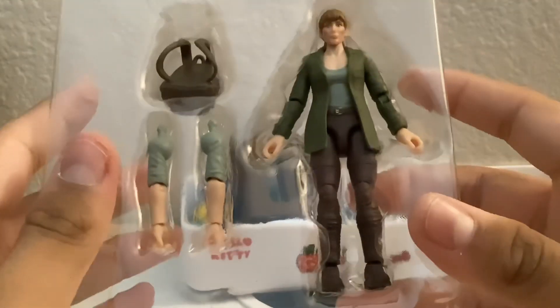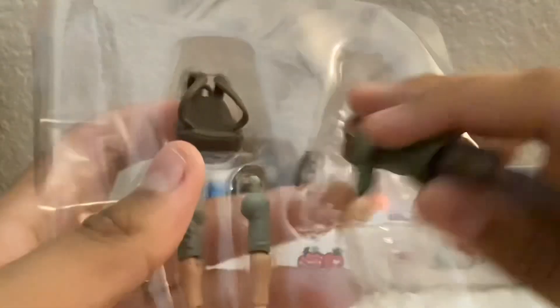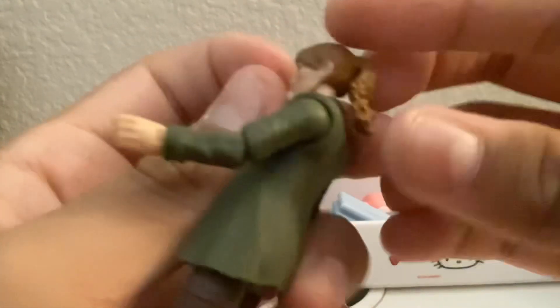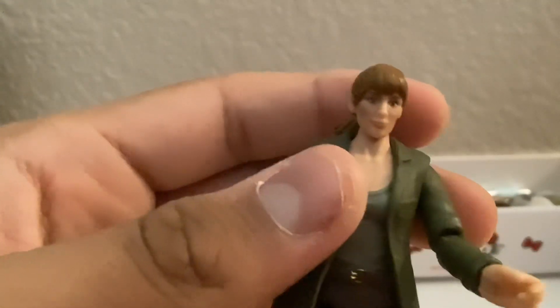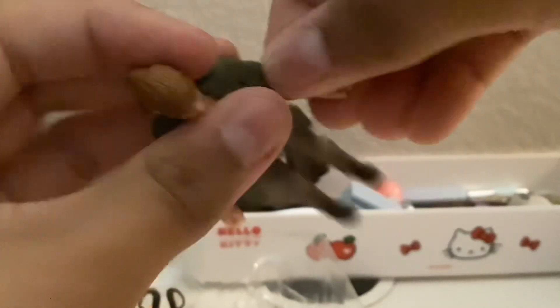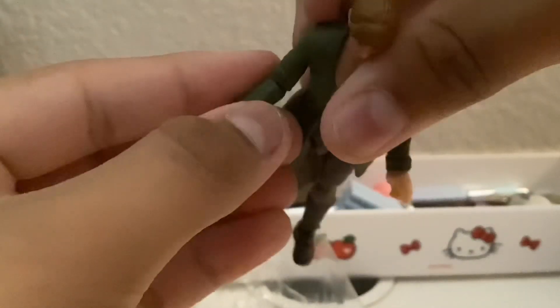Here's Claire Dearing herself — let's get her out of the plastic. Here she is. This is very nice, it's the Fallen Kingdom Claire Dearing version. Here's a good look at the detail on her face — pretty nice. They've got nice joint articulation, which I can move. You can move her wrist, and I can move it up and down to the side.